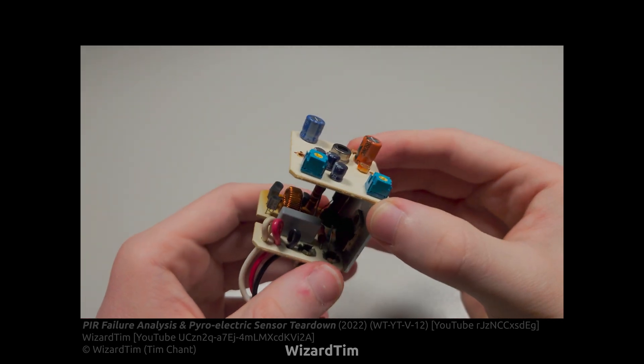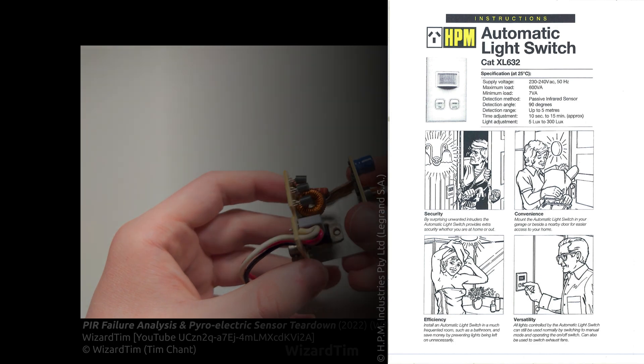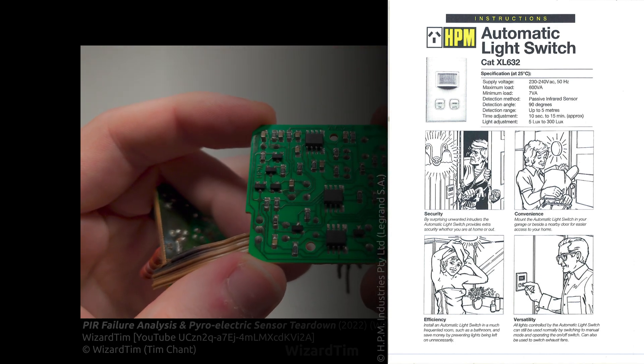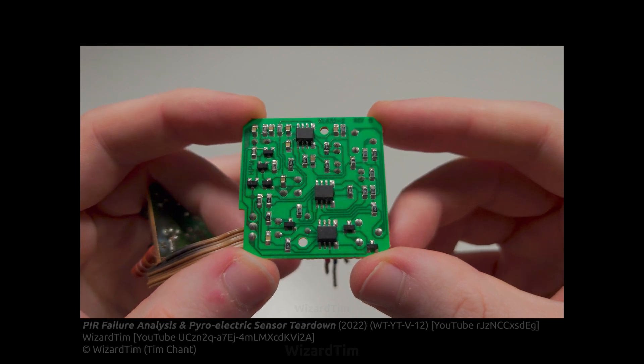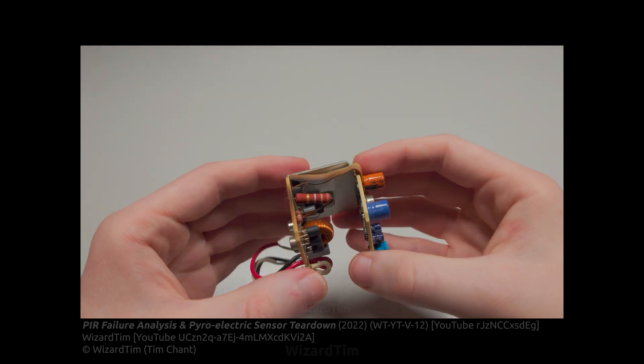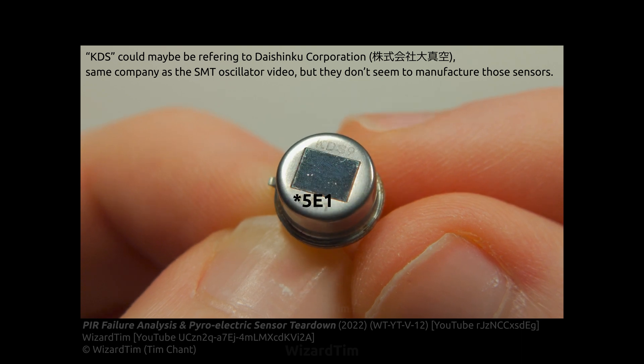In the last video we had a look at this PIR sensor manufactured by HPM, and we had a close look at what's inside one of these as well as the failure mode it had, and then we had a closer look at this metal can which is the pyroelectric sensor.